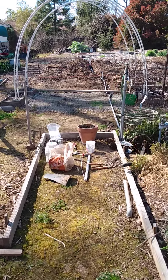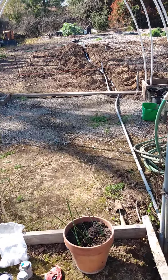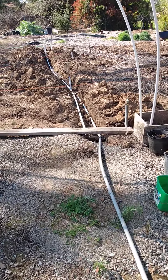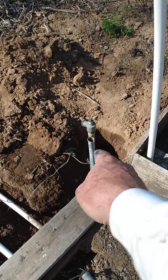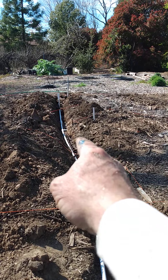I've extended the garden and ran a new water line and a drip line. Coming from the hose bib, I've added a hose bib here and one down at the end.